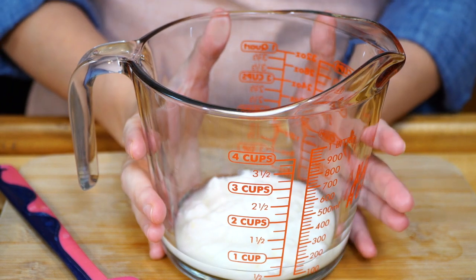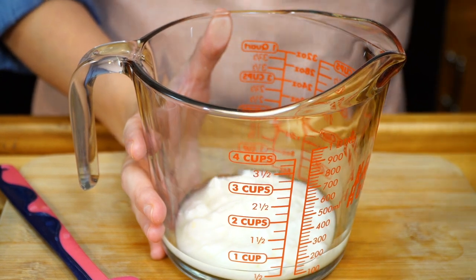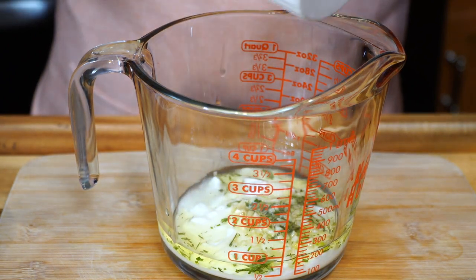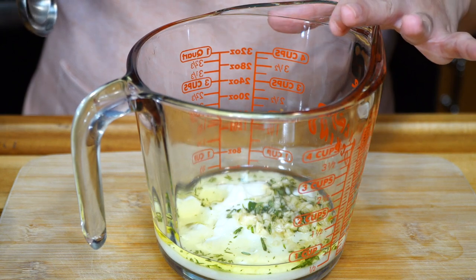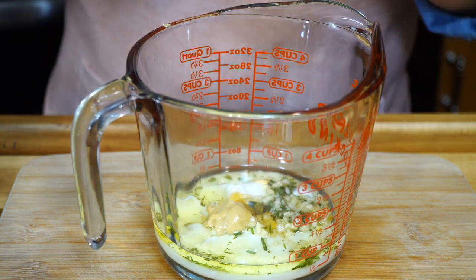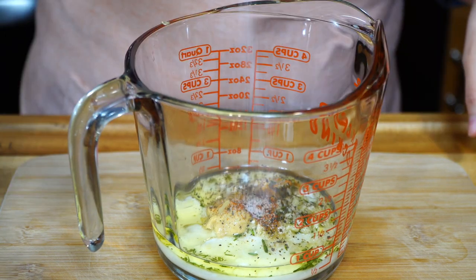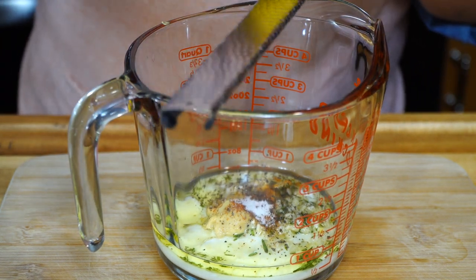You're going to love this dressing — it's a yogurt lemon dressing. First we're going to start by adding olive oil, garlic, and some rosemary. Smells so good, by the way. Then to our yogurt, olive oil, garlic, and rosemary we're going to add some mustard, honey, some paprika for smokiness, pepper to taste, and some salt to taste as well.